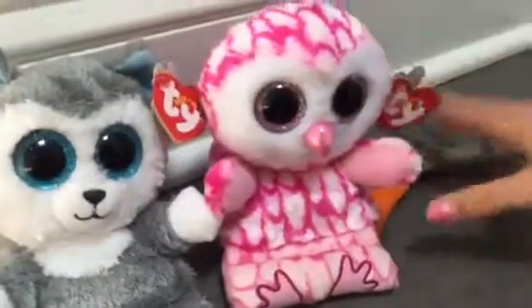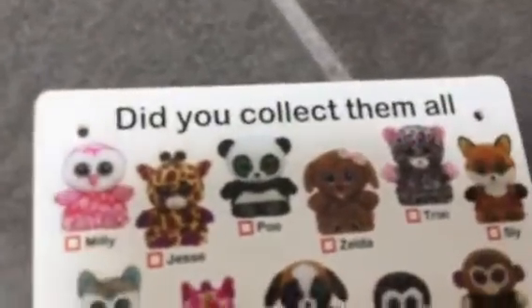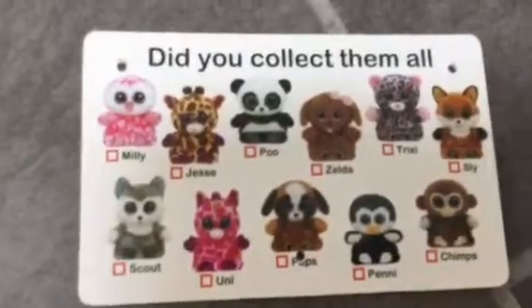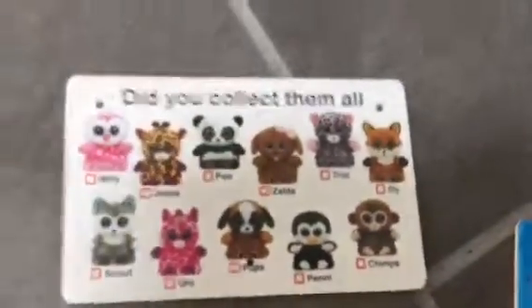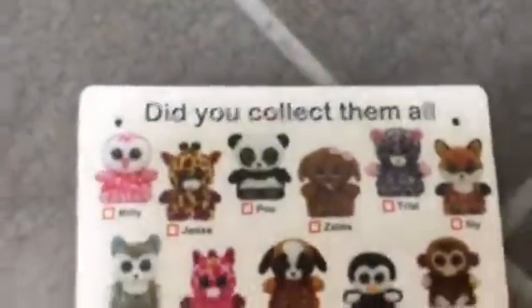Millie is actually pretty different, so I'll get to her last. Scout resembles Slush. Next is Jessie — Jessie resembles Safari, which is kind of old. Pooh resembles Bamboo the panda. These have sparkly eyes, but the ones we're showing you don't. Next one, Zelda is for Maddie.